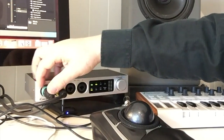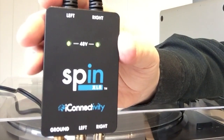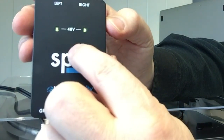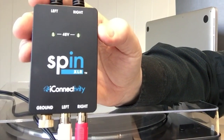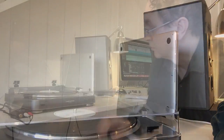SpinXLR is a very powerful preamp and it requires phantom power from both channels. Once you've done that, you'll see that these lights light up on SpinXLR. There are two lights for 48V phantom power, one for each channel. When they're both lit, that means the SpinXLR preamp is powered up and ready to go. All we need to do now is start up a record and that's it — that's all there is to it.